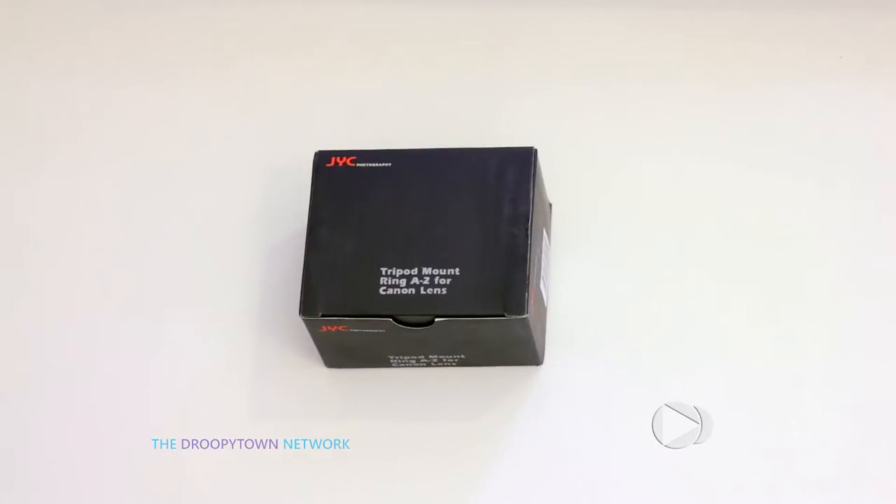Model A2 is the exact same designation Canon uses for their genuine version of a Tripod Mount Ring, and this ring is used to mount onto a 70-200mm F4L telephoto lens, both the image-stabilized and non-stabilized versions. They use the same ring.